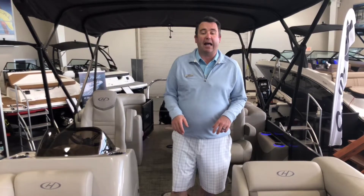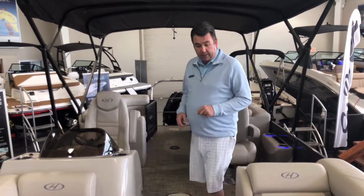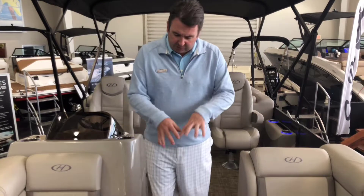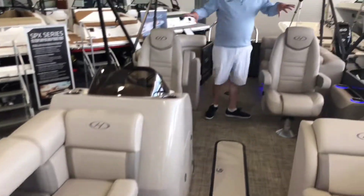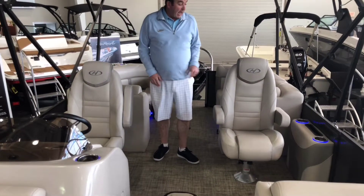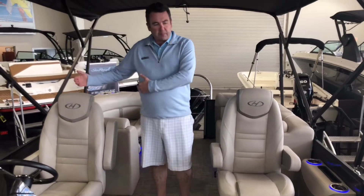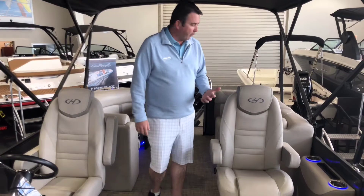Hi, Scott Doan here at Marine Max in Dallas, and I'm standing on a Harris Cruiser 220. This is one of the models that has really great seating because you do have wrap seating on both of your benches up front, and moving towards the back, matching captain seats right across from each other. So if you're someone that likes to ride next to the person driving the boat and still be able to face forward, this is the layout that's going to do really well for you.